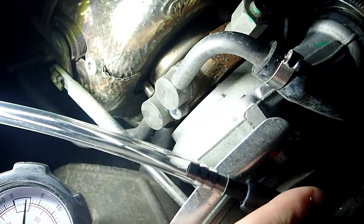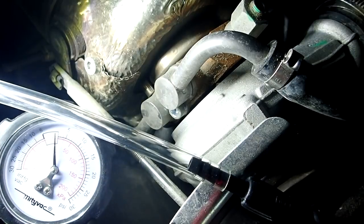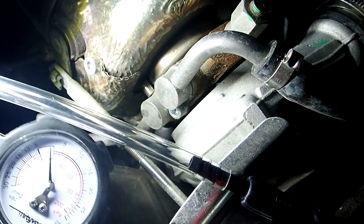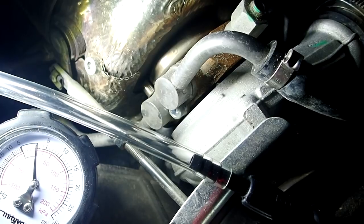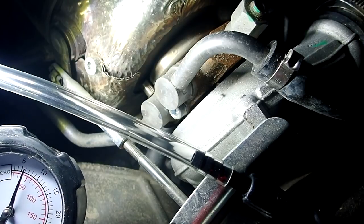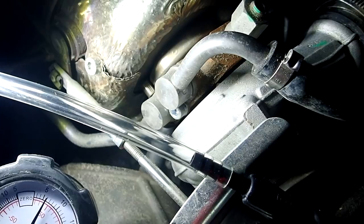We've got the vacuum line hooked up and our Mighty Vac pressure gauge ready. We're looking for the first sign of movement on that wastegate actuator — it should be right around 6 pounds. Right there, it just moved — 6 pounds. That's good, that means mine is set properly.